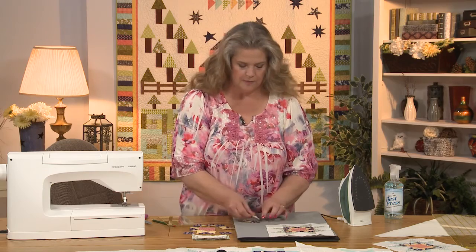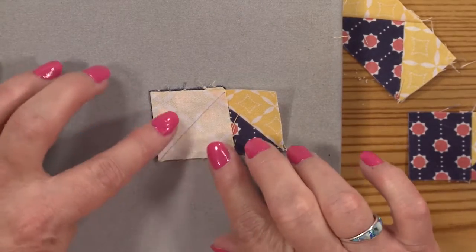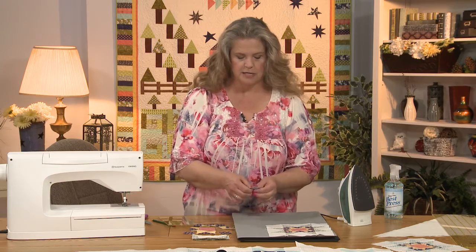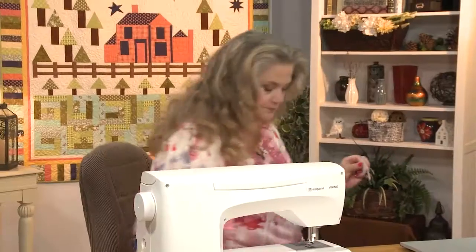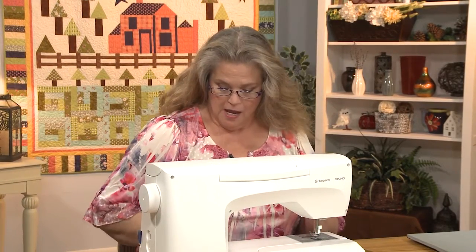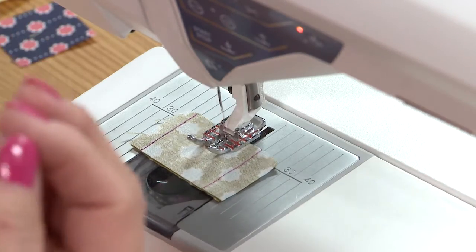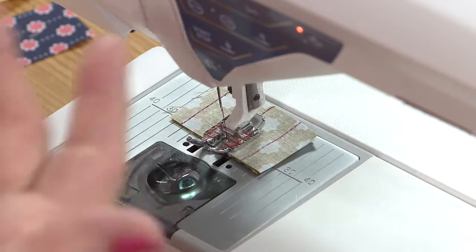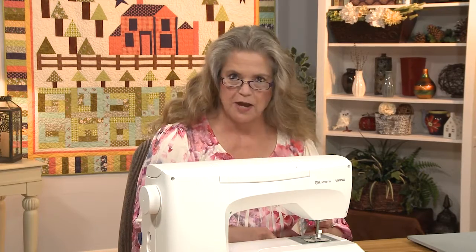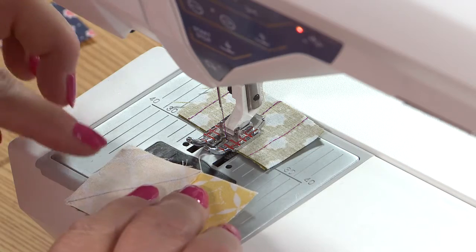Now I'm going to sew the second one. I'll align it so my line goes in the right direction and my corners are aligned, then take this over to the machine. I'm using a little thread catcher first, because sometimes you get a mess on the bottom of the piece you're sewing — a little tangle of thread. This is how you avoid it: just sew right over some scraps first. Here's my piece, aligned just the way I want.